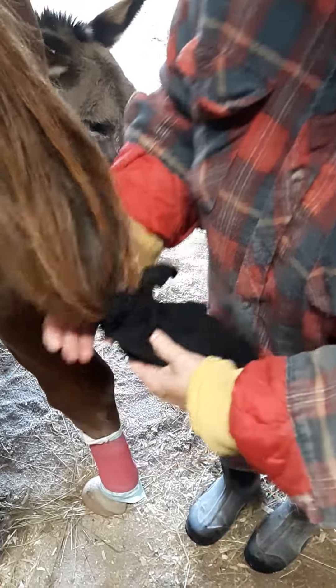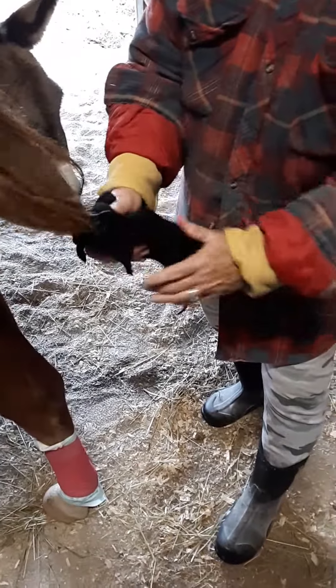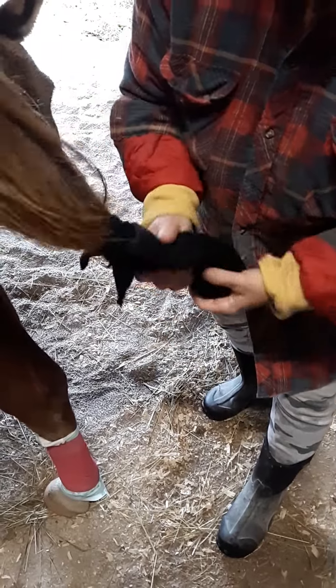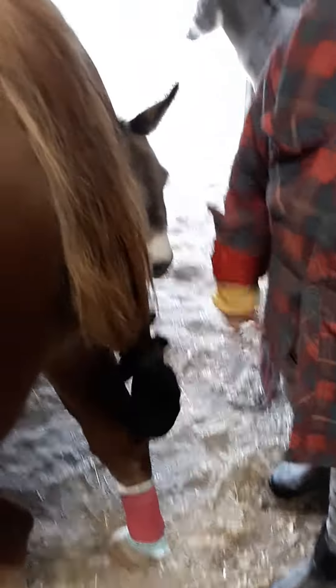And there it is — all set up and ready to go. You can see the heel popped out there and the tail is just perfect right there, good to go.